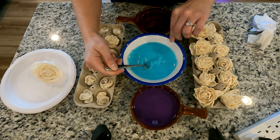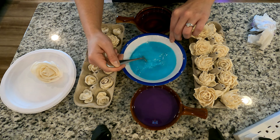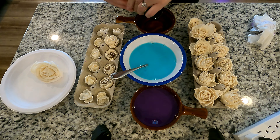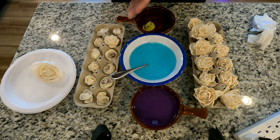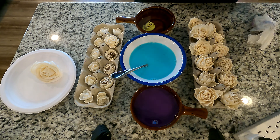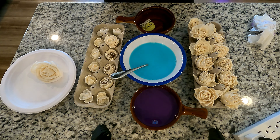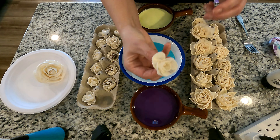If it comes out too soft of a color, you just add a little bit more paint and give it another dip until it's the color that you want. I'm going to have a purple, a blue, and a soft yellow. Let me start by dyeing this one blue — give it a dip.